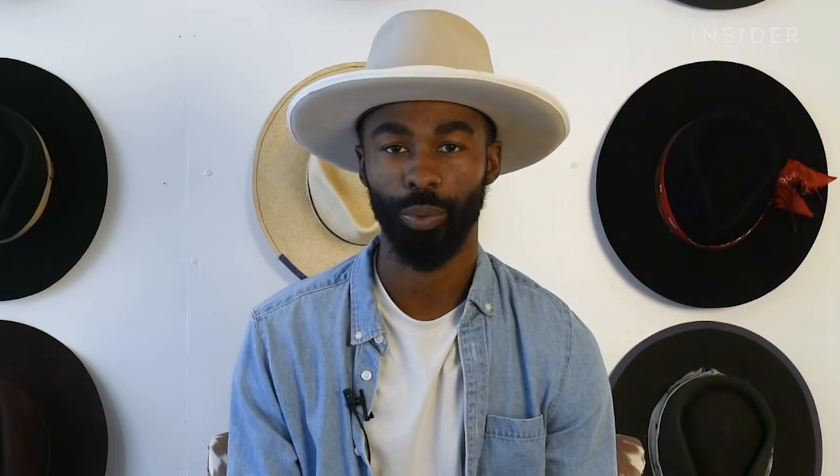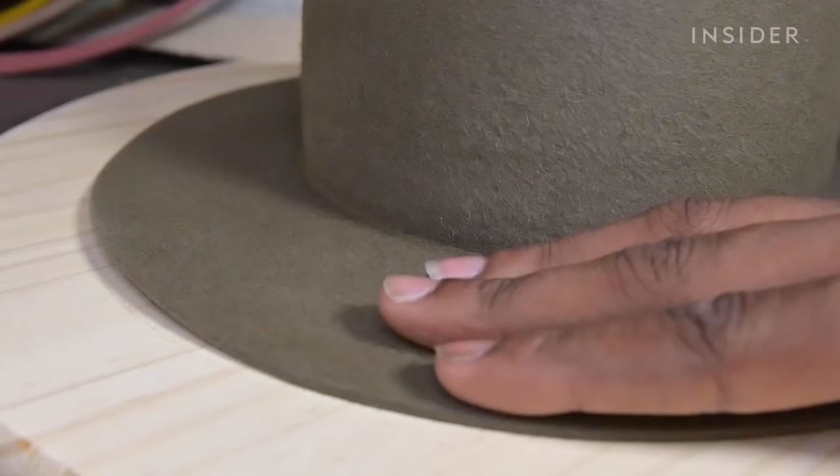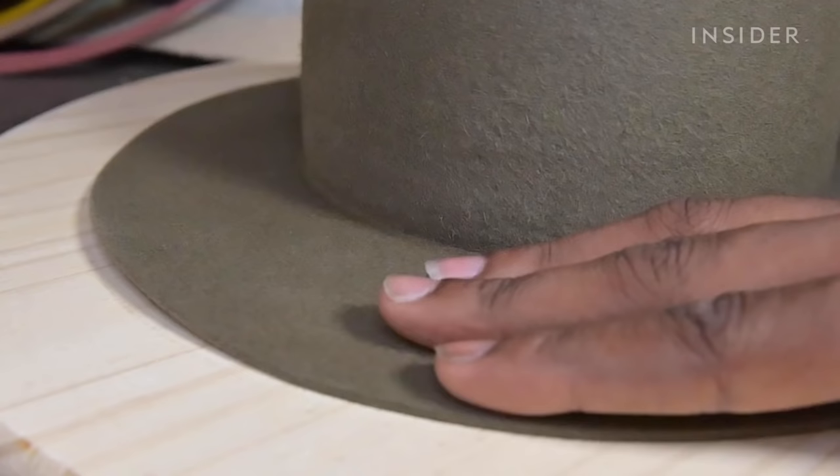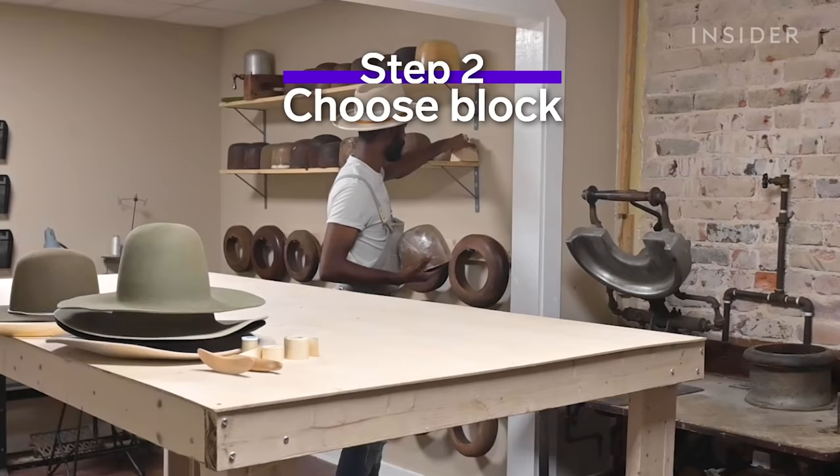The first step in the hat making process is determining what felt you're going to use. We use majority beaver fur felt. A beaver fur felt is a legacy material and it's a material that really does well with holding its shape over time. It really just presents a much higher quality product.